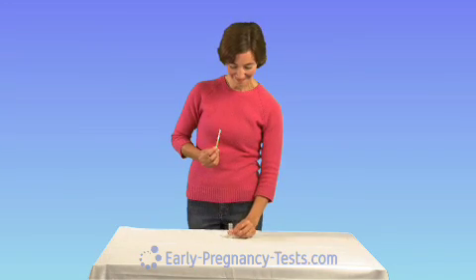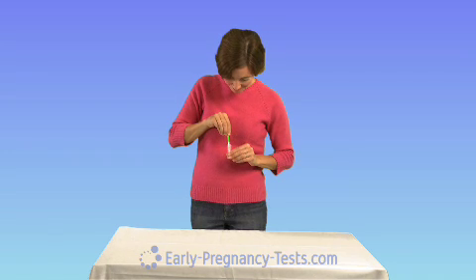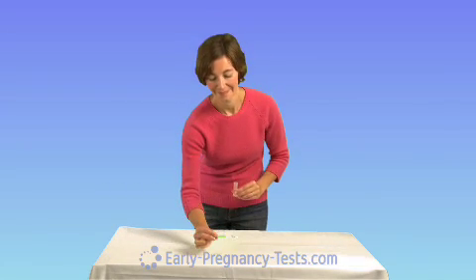Now, dip the test in the collected urine sample, being careful not to go past the max line on the test. For demonstration purposes, we're using a laboratory urine vial, but you can use any clean container in your home — a Dixie cup works fine.